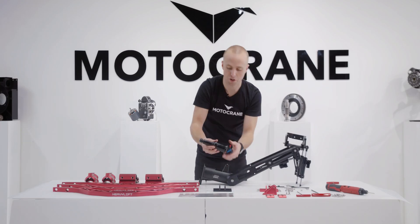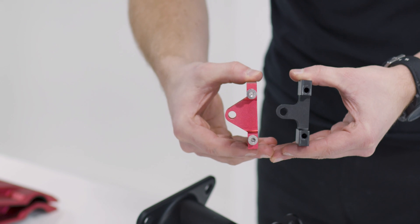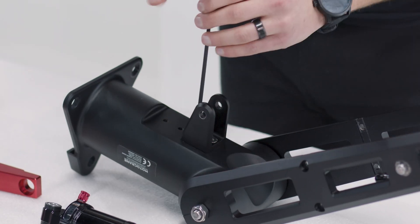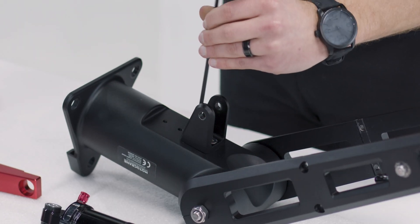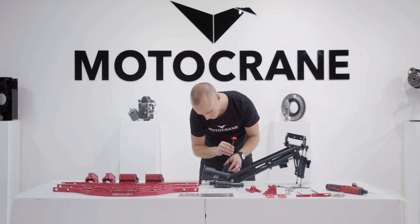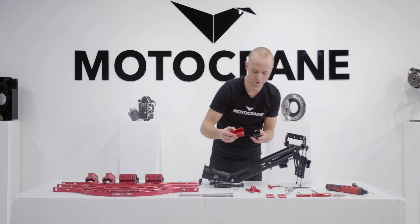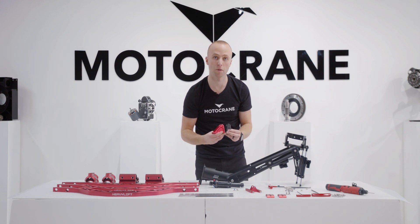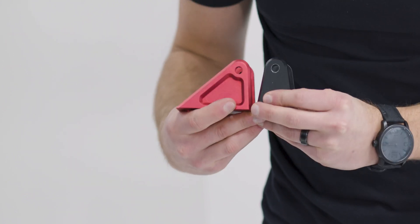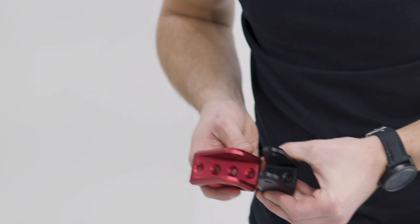Now I can remove the air shock entirely. As a point of comparison, you can see there's much more material here on the Heavy Lift version. Now removing the rear air shock mount by removing the two flathead M6s securing it to the isolator — that just pulls away. Again, comparing the standard air shock mount to the Heavy Lift version, you can see much more reinforcement, and also one is mounted via two bolts while the other uses four bolts.